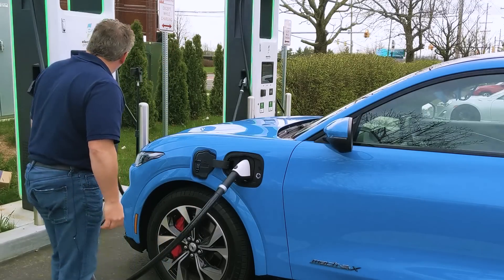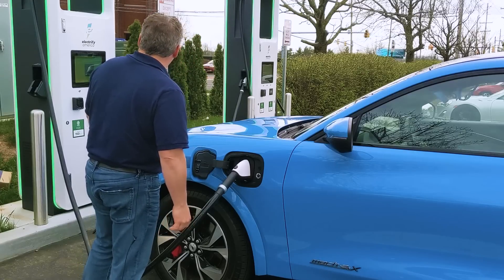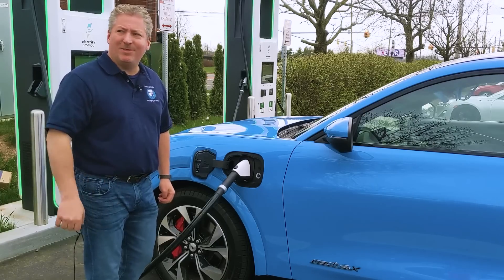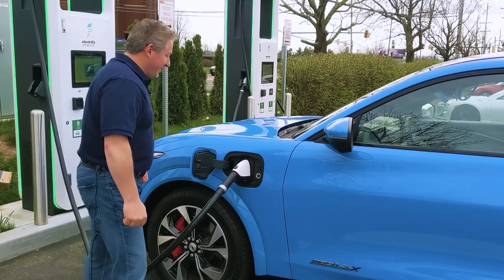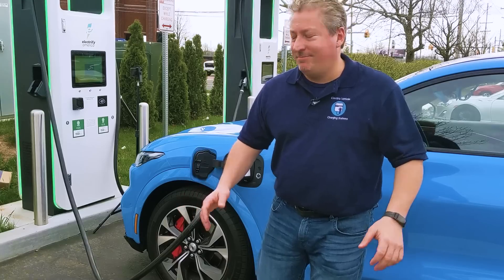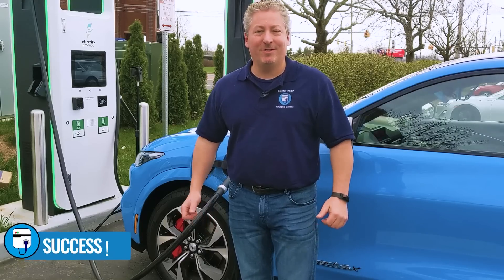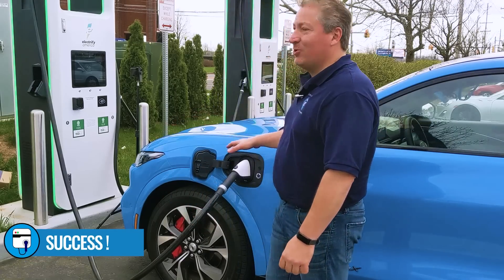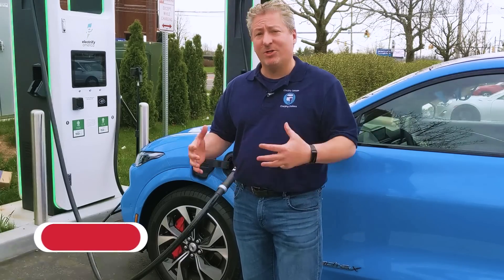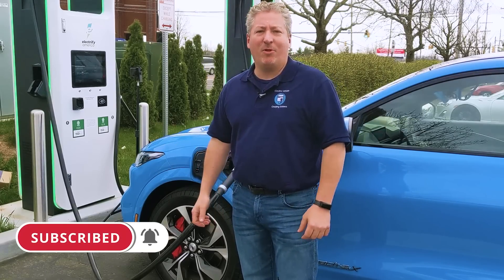She's connecting and it says 'connecting to vehicle.' It's got the whirling circle of doom, but let's see what happens. Processing payment. Payment accepted. Initializing charging. Plug-in charge has worked! So now we're going to record this whole charging session and analyze it later — talk about where we're at, how quickly it charged, the charging curve, and how long it held maximum charge rate. Stay tuned, that part of the video is coming up next.